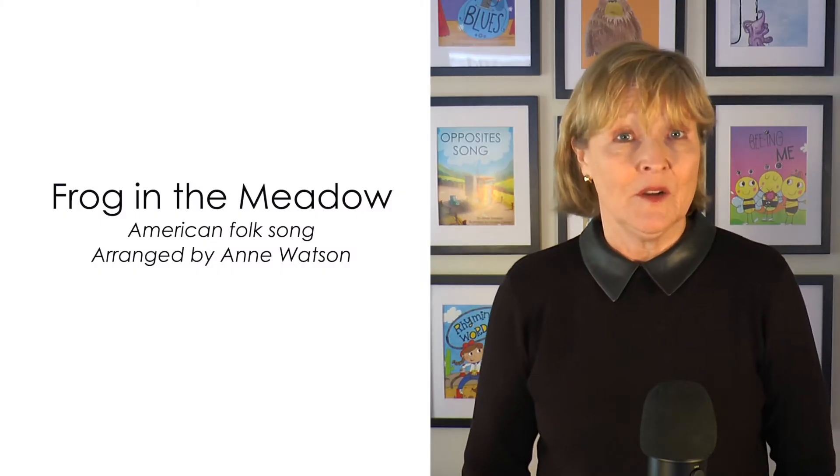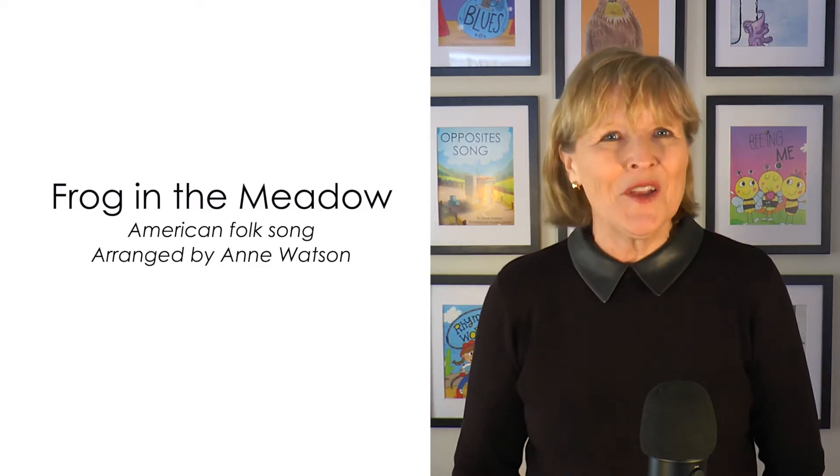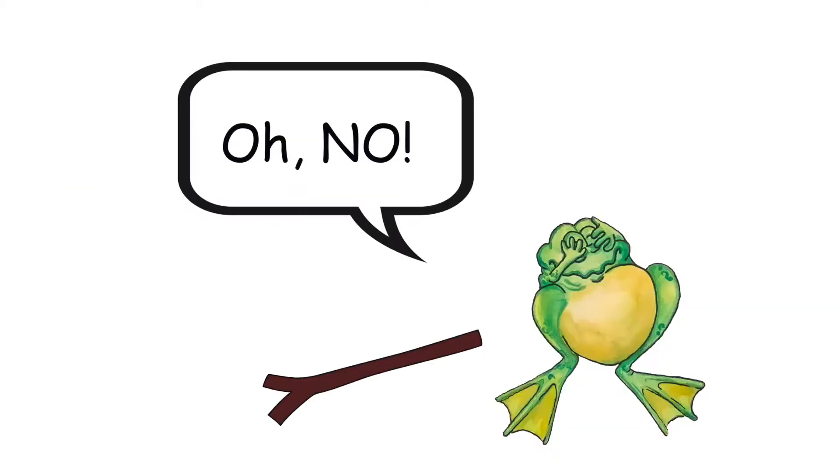We're going to stop our song and we're going to wait until it is time to go. So you'll have a chance to practice that skill all day long once you learn these words with us. Frog in the Meadow is an old American folk song, and the original lyrics go something like this: Frog in the meadow can't get him out. Take a little stick and stir him about.